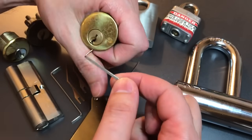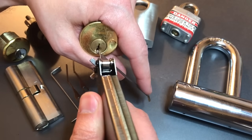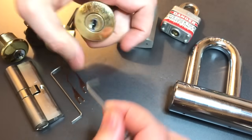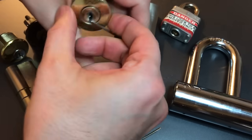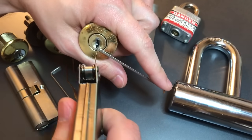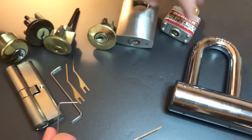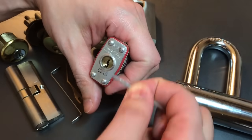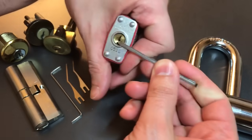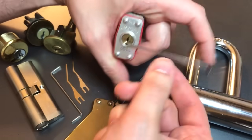Not sure what this next one is — another generic brand, no brand name on it and certainly no security pins in there. There we go, got this one open. We got another Kwikset here... there we go. Okay, we've got our Master Lock number three. I'll get a slightly larger tension wrench for this one. One snap — open that guy up, not bad.